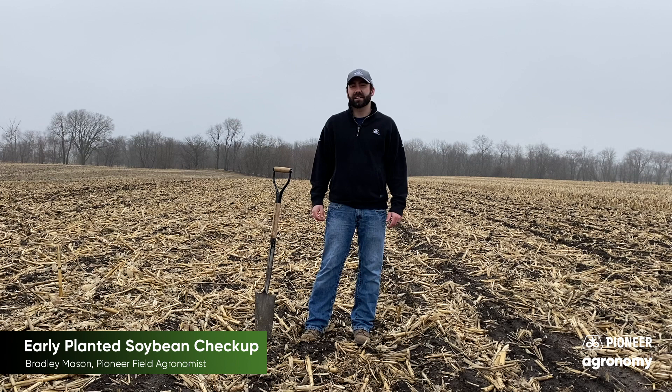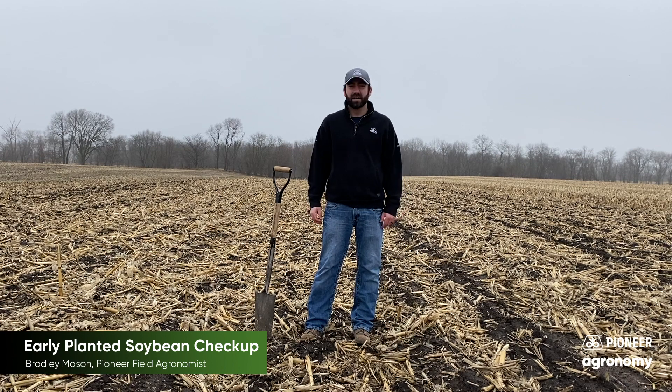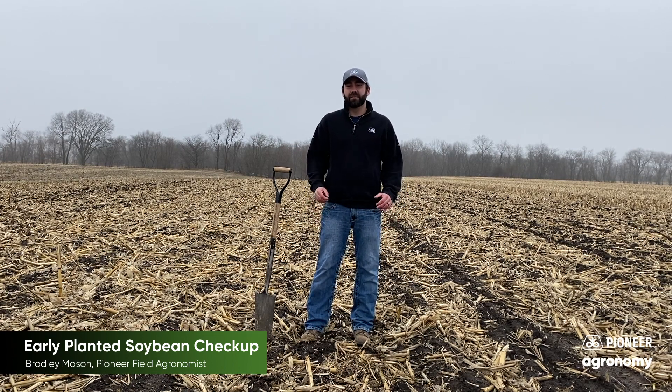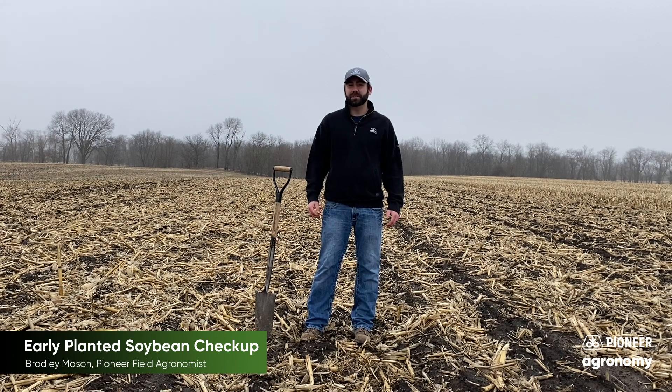This field that I'm standing in was planted March 6th. I know that is extremely early for this area. This field is roughly in the Galesburg, Illinois area. I know that is very out of character for our area, but we've been saying plant early — and this may be pushing the envelope a little too early — but it's still interesting to see what results we may find.